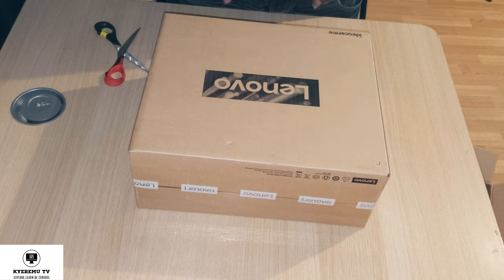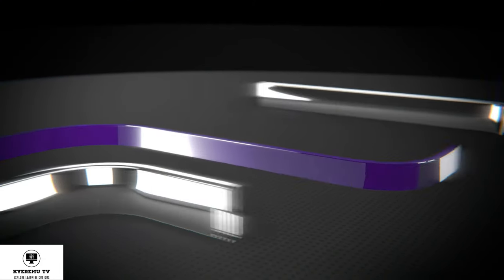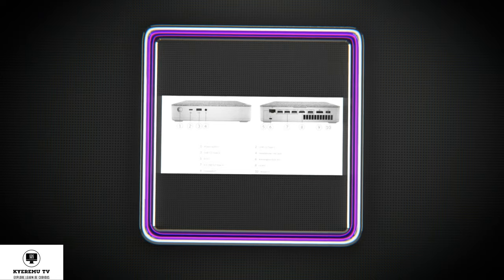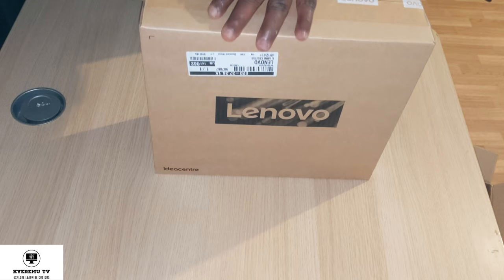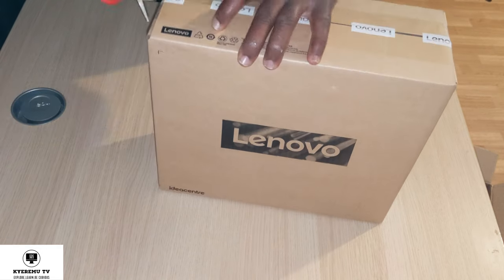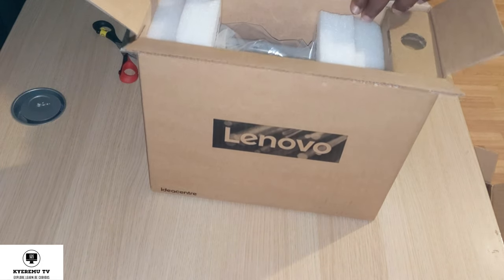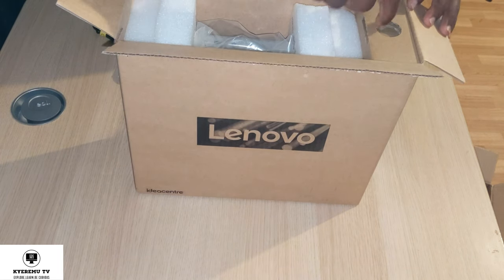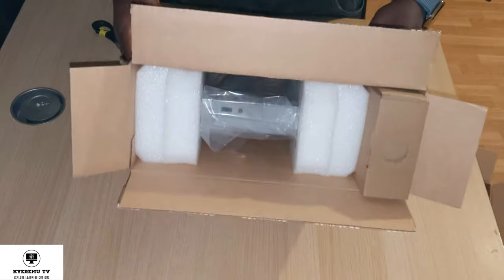I'm going to unbox this for you. Let's open it right here. The box is open now — let's lift what's on the side and see what we have. Small box inside.